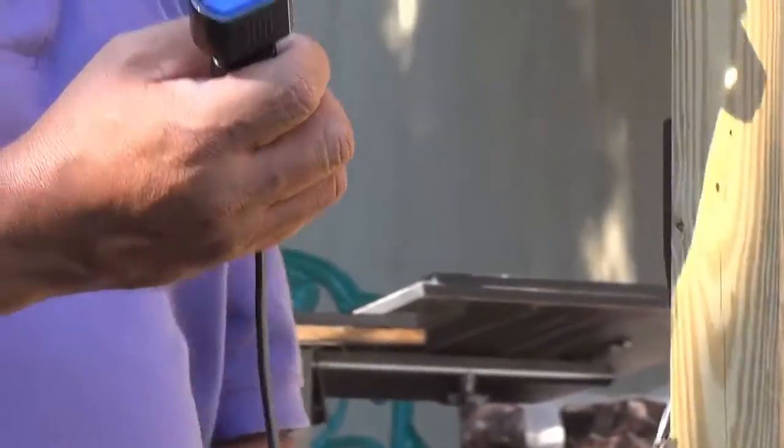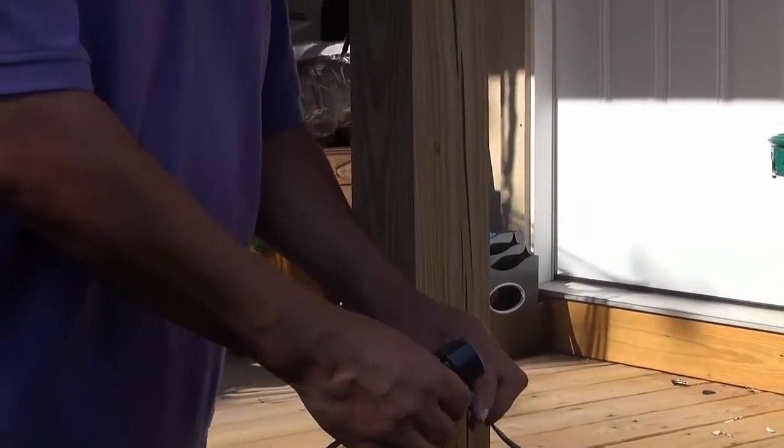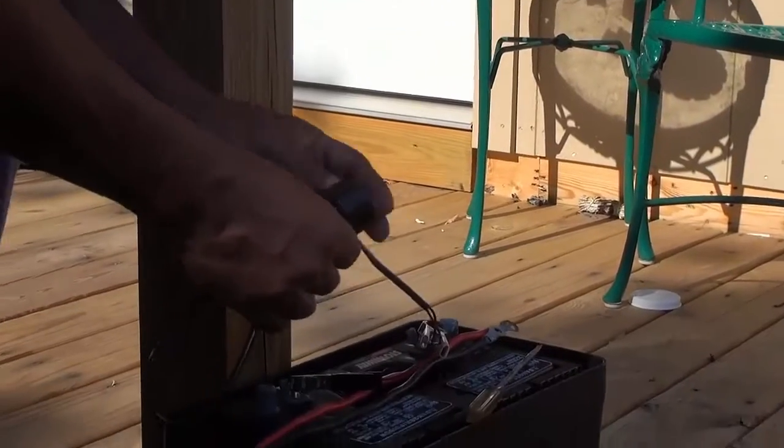So now I'm going to connect it to the battery. I have alligator clips — red to positive, black to negative. Remember that: red to positive, black to negative.